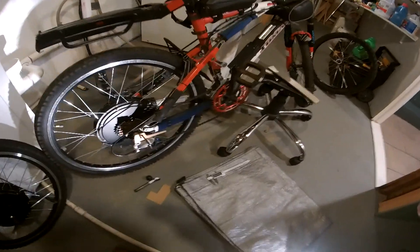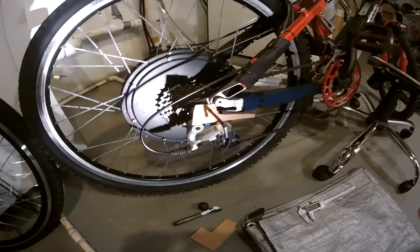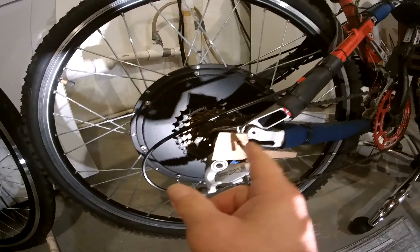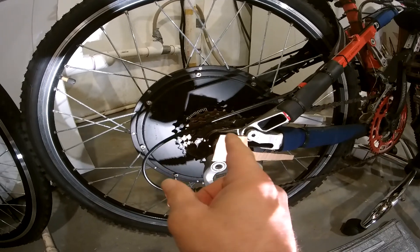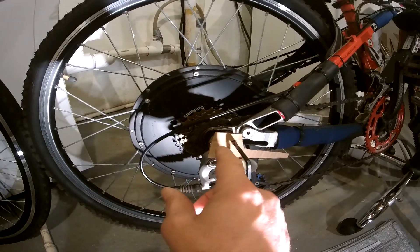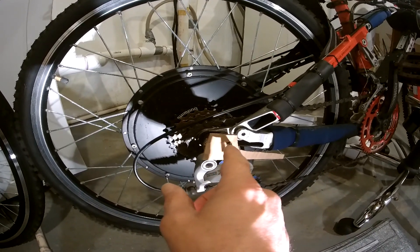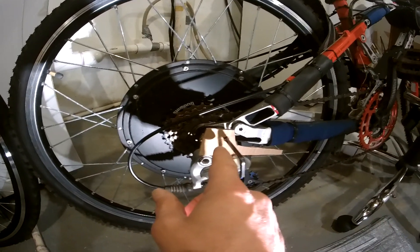I've got the template here for the torque arm. The allen key goes into the bolt that holds this dropout into the frame here. I'm going to cut that and weld it to the torque arm.